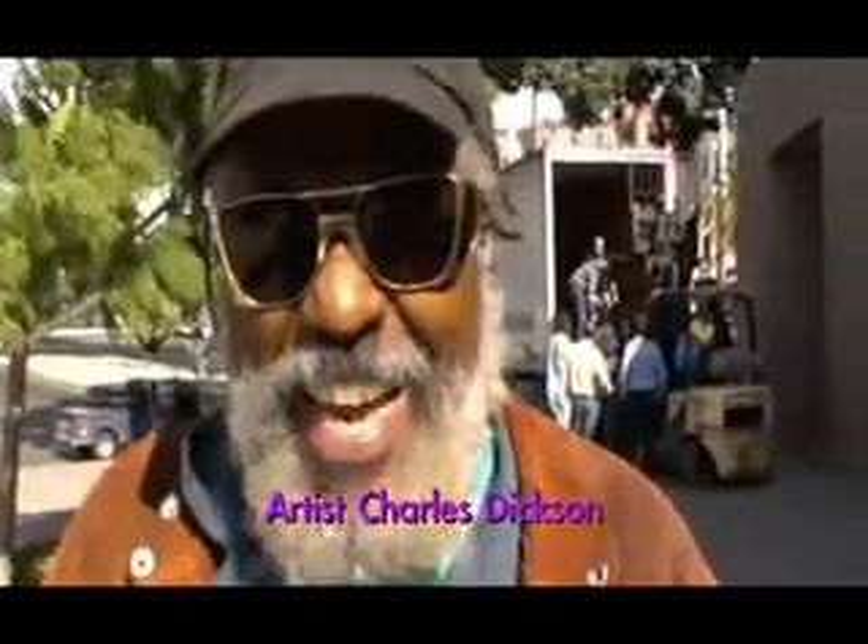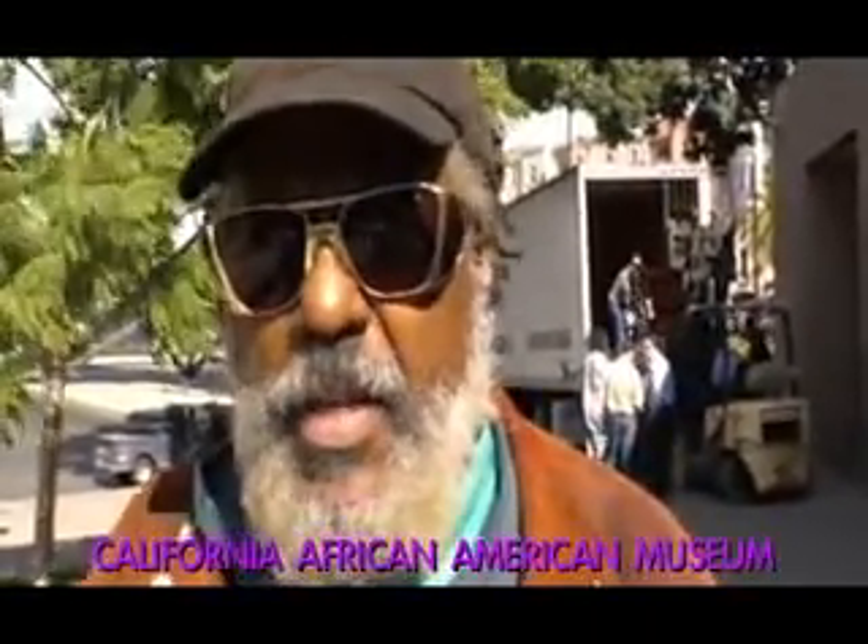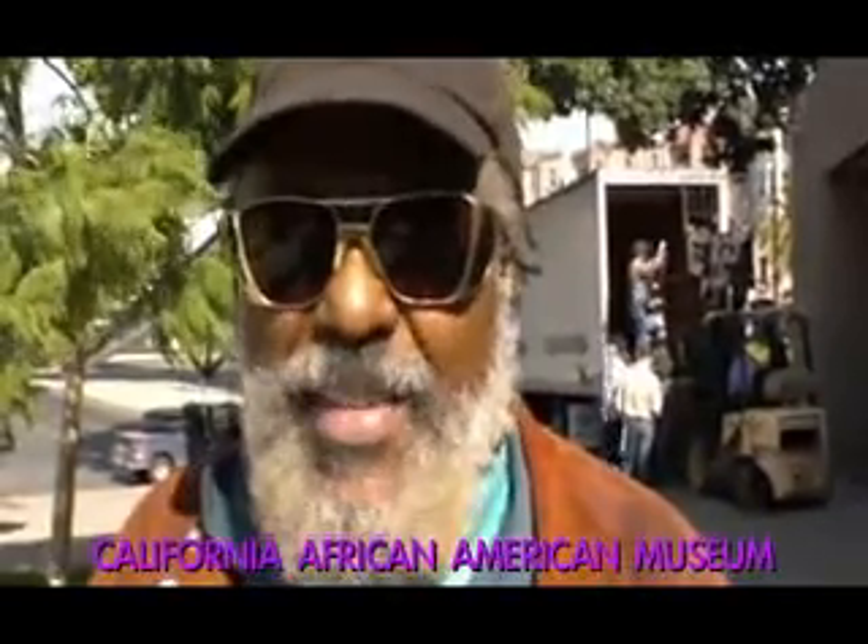My name is Charles Dixon, D-I-C-K-S-O-N, and I've been sculpting for 40 plus years. My medias are wood, plastic, concrete. I'm a mold maker. Of recent, I've become a serious welder.